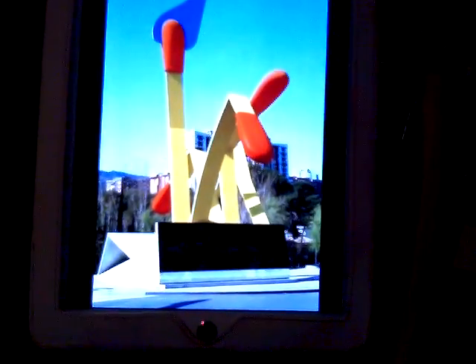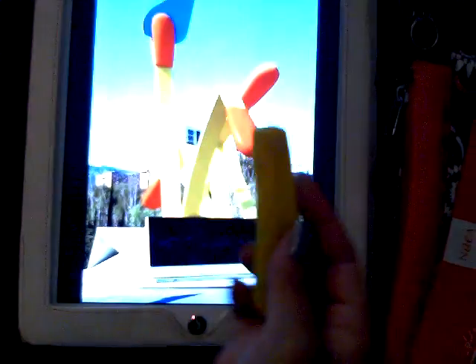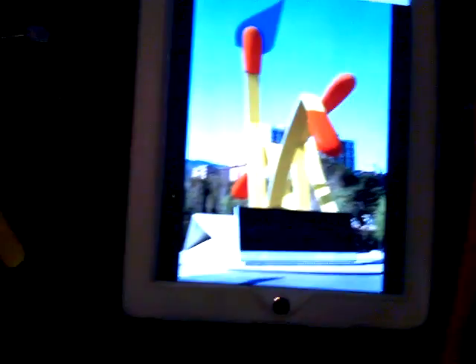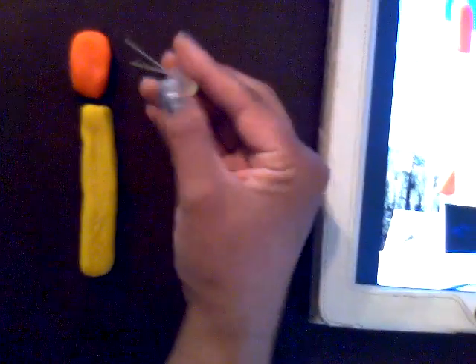To mimic the matchstick, I made yellow insulating dough for the stick part and orange insulating dough for the top of the matchstick. What we're going to do with these two things is light up the top of the matchstick with an LED.